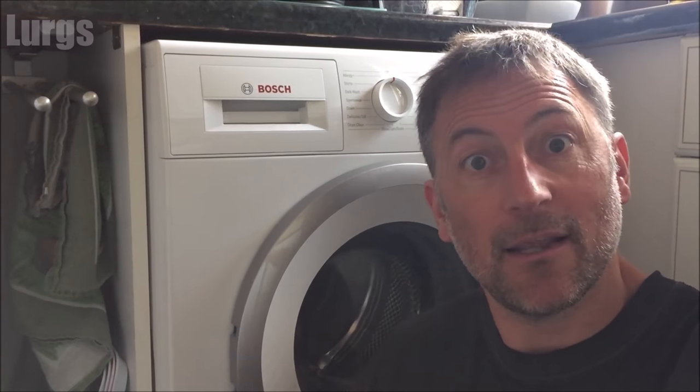Hello everybody, it's Lurgs here, welcome to my channel. Today, have you got an error E18 on your Bosch washing machine? This basically means your filter is blocked — you've probably got some coins in there or a hair clip or something. I'll show you how to remove the filter, give it a good clean, and then put it back in again. Right, let's get cracking.